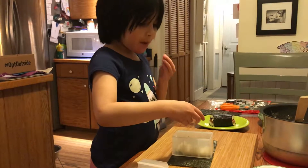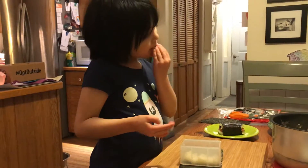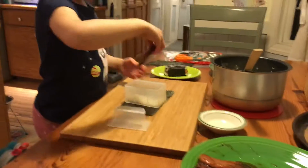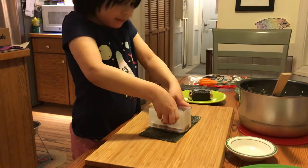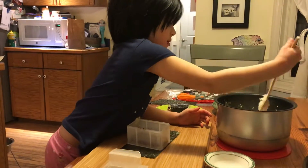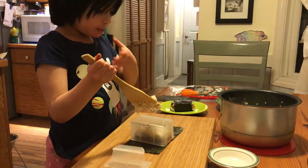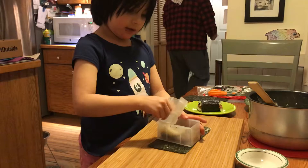Out. Out. So that it's nice and smooth. And then you press down. Spam. That's a little bit. Rice. Smooth. With this. Flatten off.